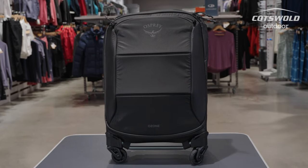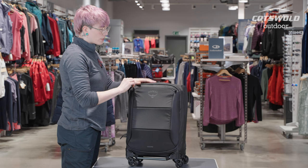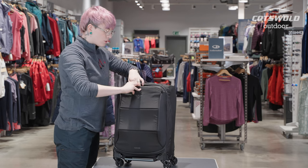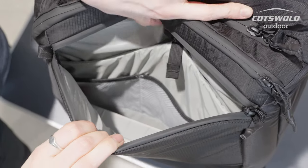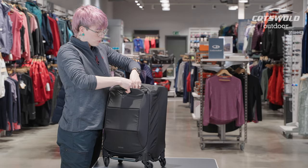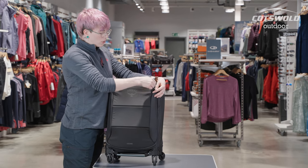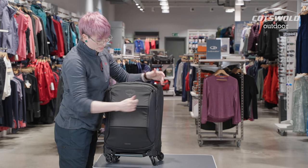Getting into some of the features: there's padding throughout the pack to protect your electronics and belongings. In the front, you've got a nice deep pouch that has separator sections and an extra padded section for tablet or laptop, which is secured with a clip. All of these fabrics are highly water-repellent and with water-repellent zips.